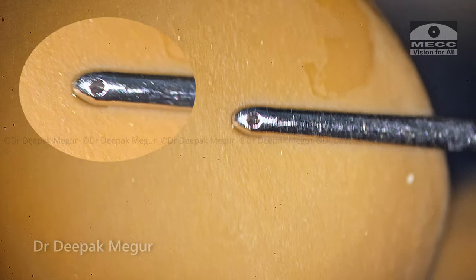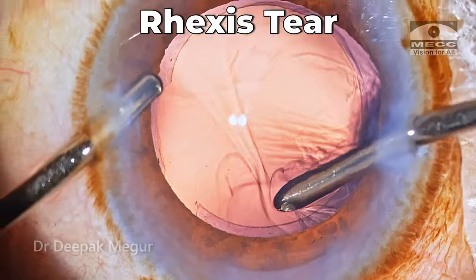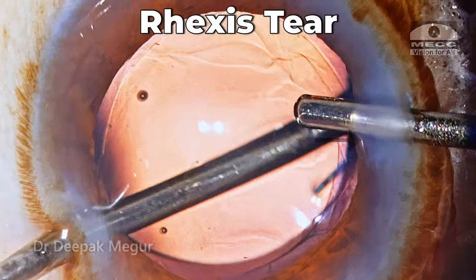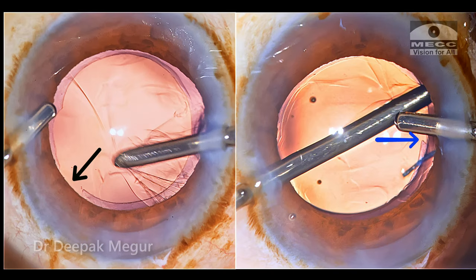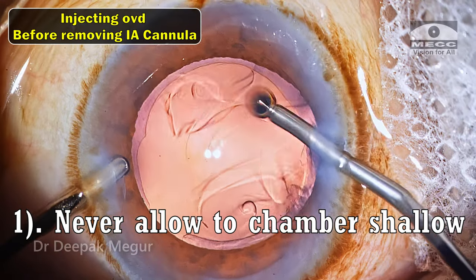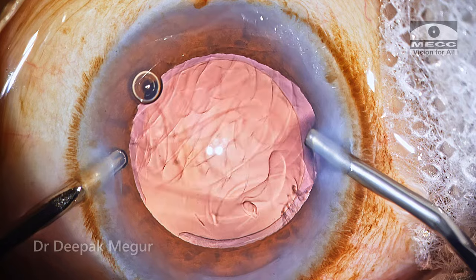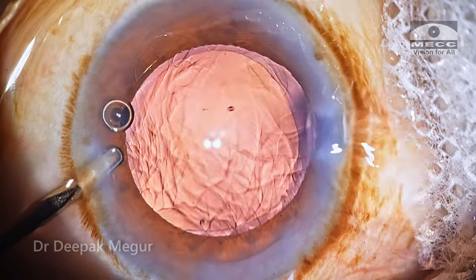The conclusion from this case: aspiration cannulas which do not have good finishing can be the culprits causing rhexis tears during cortex aspiration, so it's mandatory that we inspect them before using them. And once we have a capsular tear it's extremely important to maintain chamber equilibrium, because even at the fag end of the surgery if you're not careful there is every likelihood that the tear can extend beyond the equator and run towards the posterior capsule. Thank you for watching and hope you found this helpful.